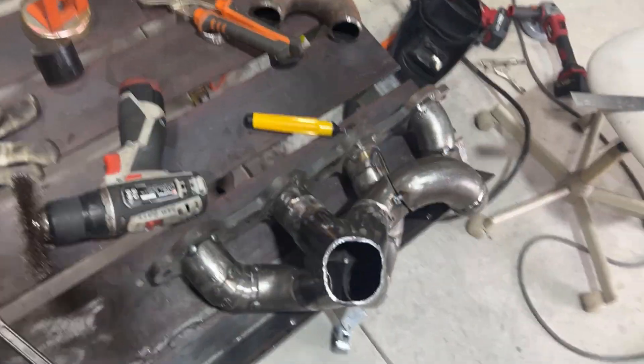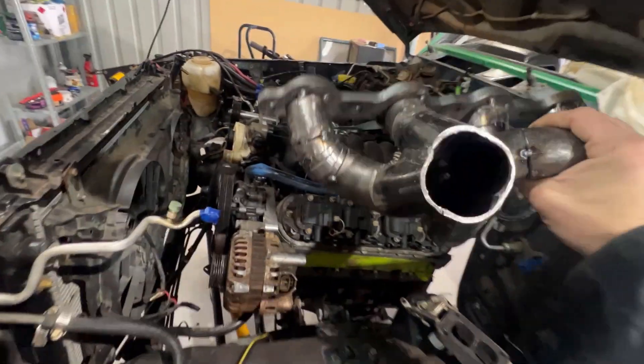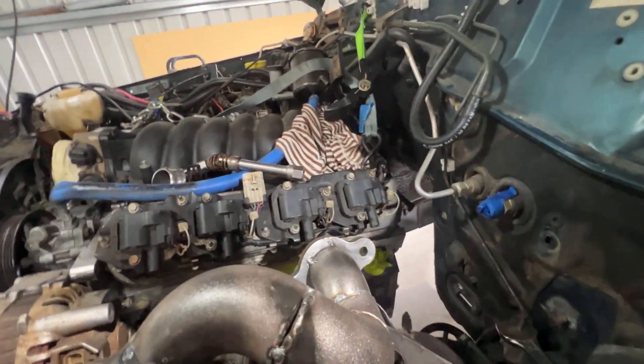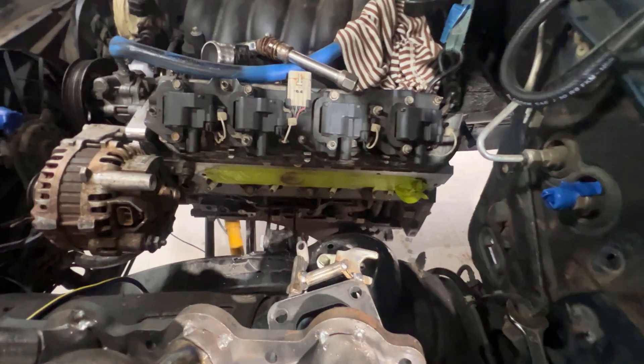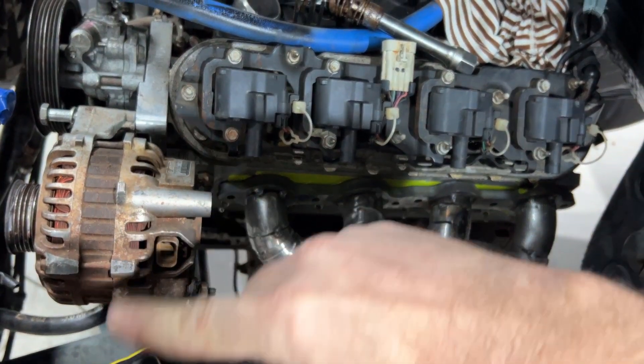Here we have the other manifold. We need to make sure it's going to fit in place. I may have to disconnect the engine mount and jack the engine up just to get this in because it's a bit of a squeeze and it's not quite wanting to go back in. It doesn't really want to go in its current form. I'm going to try to disconnect the coils, pull them off, and see if that gives me enough room to get this manifold in. We were able to get it in — all I had to do was pop that off and slide it in.